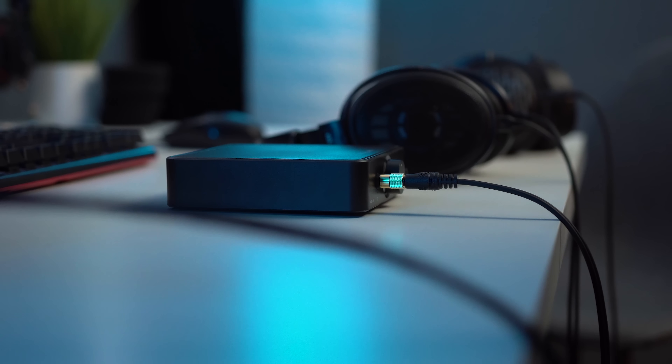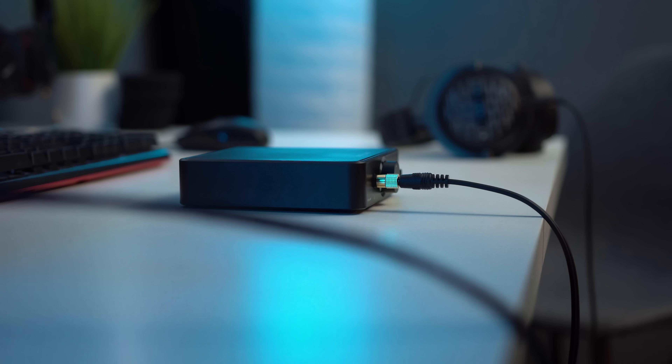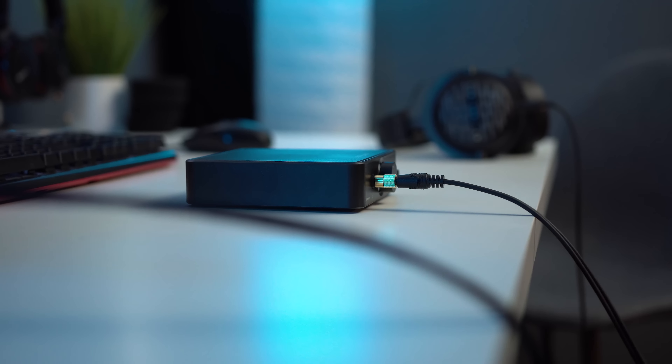That 3.5mm input is something I really appreciate — now a hundred dollar offering has it. You can hook this up to two different sources. That may not matter to some people if you're coming from a specific DAC, but maybe you plug this into a phone or another source, so that could be a huge benefit to certain people.